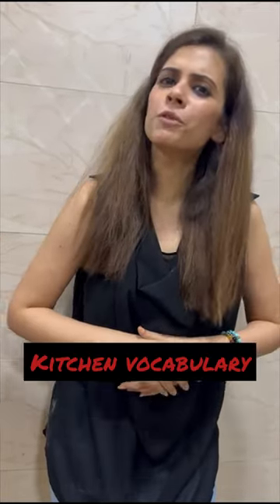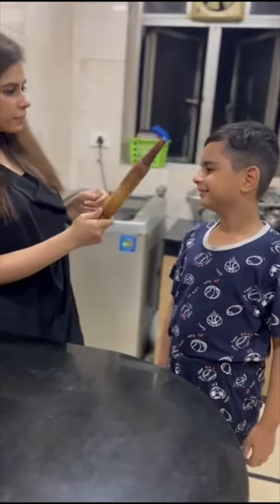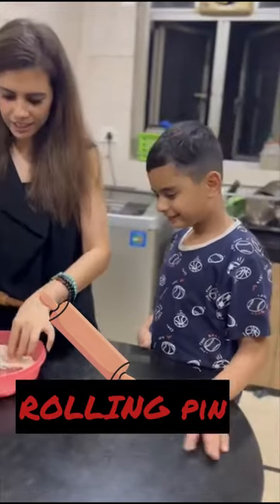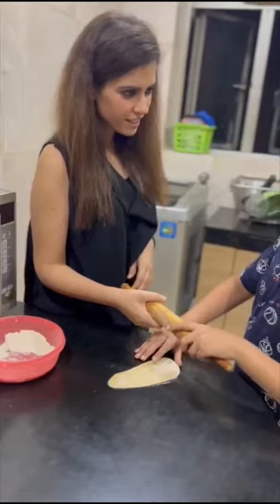Today, I want to teach some kitchen vocabulary to my child. Welcome to my kitchen. This is a rolling pin. What is this called? Rolling pin. Do you want to try this? Yes. Let's see you rolling some rotis for us today. This is called? Rolling pin.